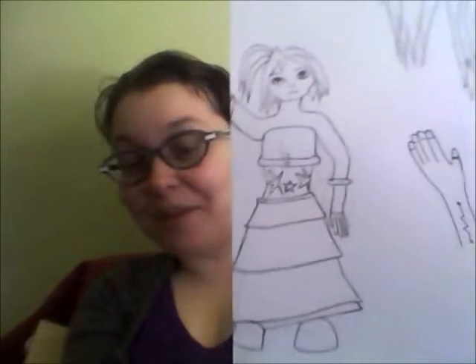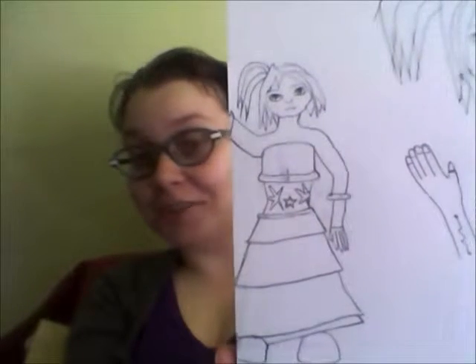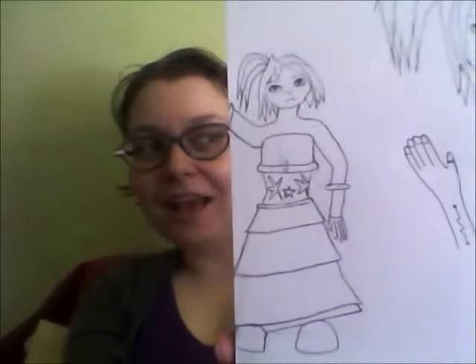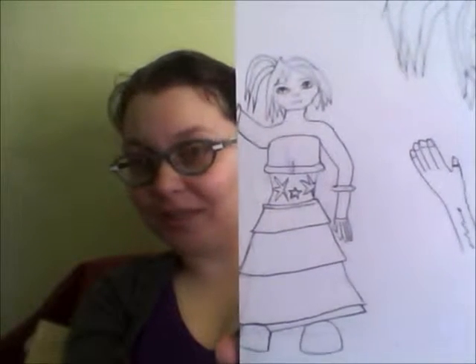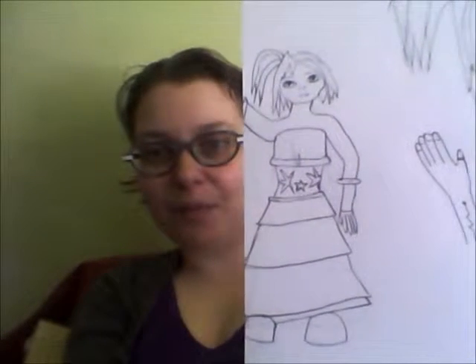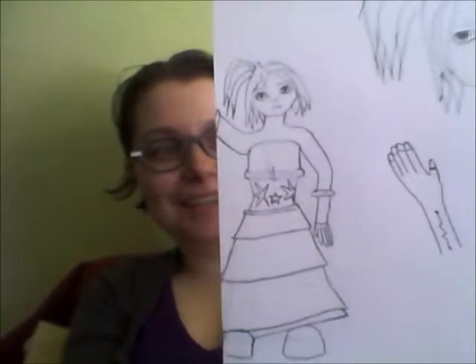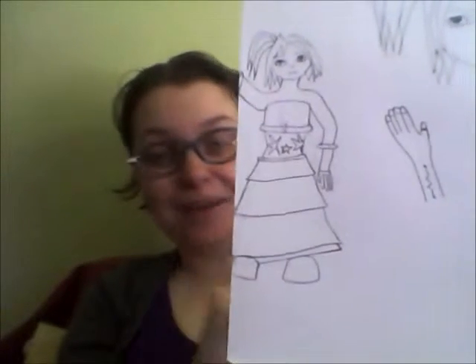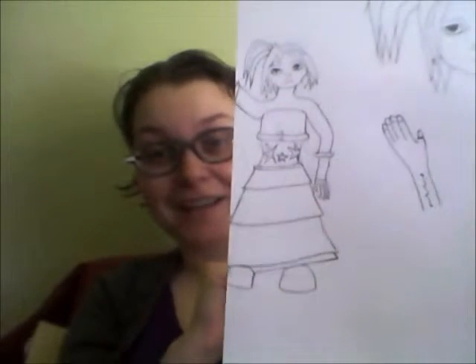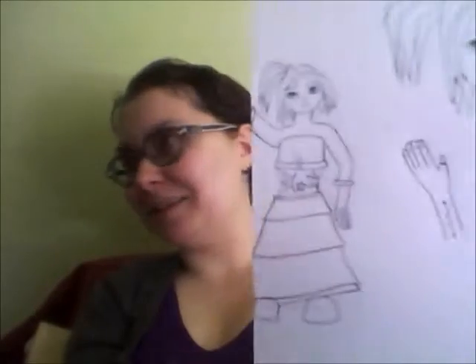Those misshapen things on her torso are stows. Stows are probably one of the worst things for me to draw — that and anything, any animal that is not a cat. I just said 'cat' and my cat, who's right next to me, looked away and out the window to see if there's another cat. There wasn't.